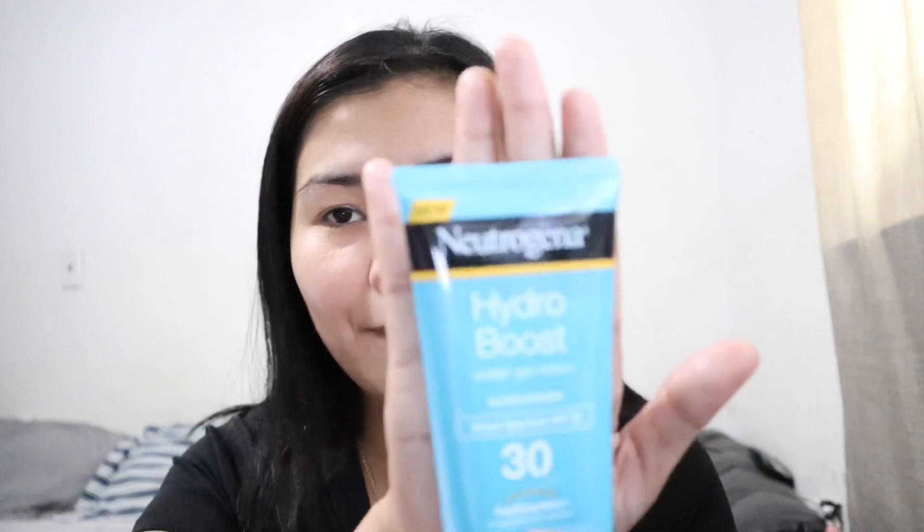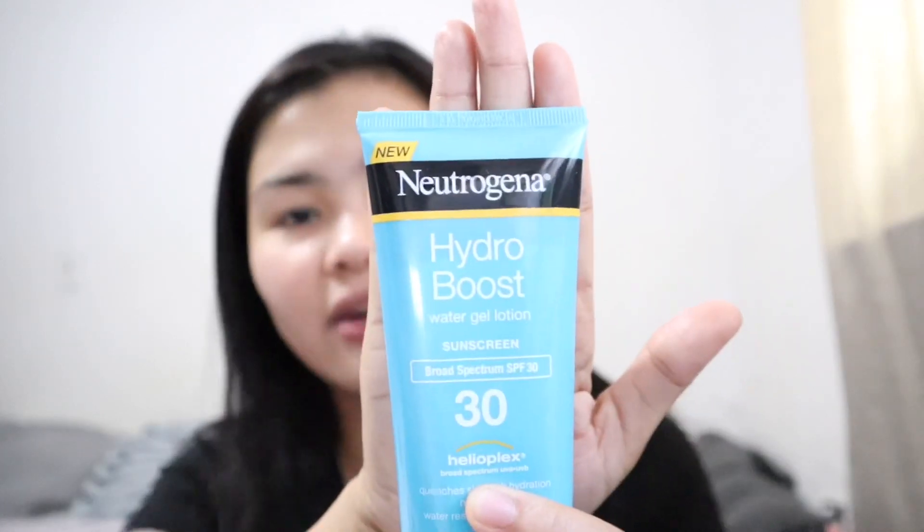If I'm staying at home I won't use sunblock, but if I'm going outside I use the Neutrogena Hydro Boost SPF sunscreen — it's a water gel lotion. It's very lightweight, gives nice protection, doesn't make your makeup cakey or leave a white cast. It's around $10 and it's super big. Just lightly put it all over your face and make sure you have good coverage.